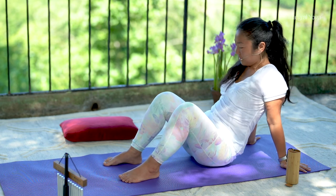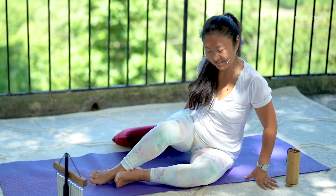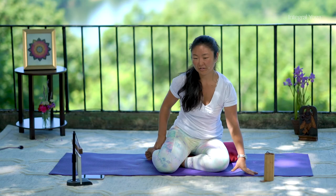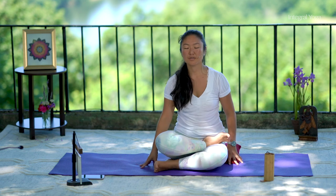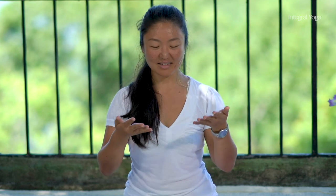And we'll conclude the class with the Brahmari breath, the B sound breath, followed by a short moment of silence for meditation. So once you find your royal seat again, for our meditation we will do the Brahmari breath, followed by a quiet moment of silence.